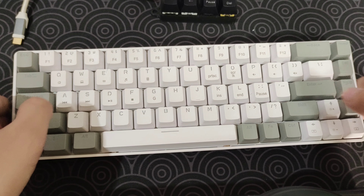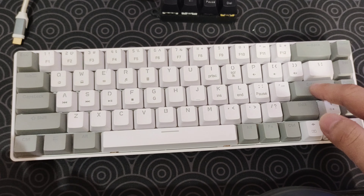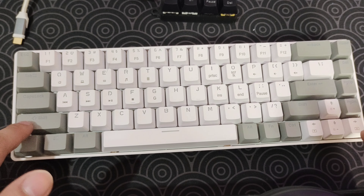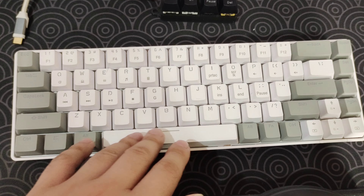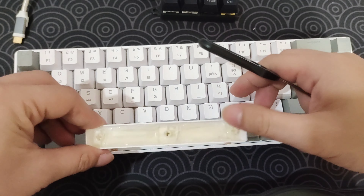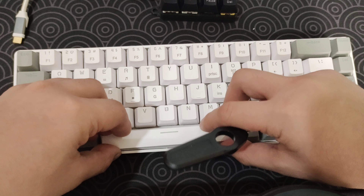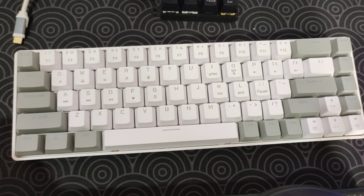Now let's take a look at a quick sound test. Starting with the caps lock, then the enter key — rattly. Backspace — rattly. Shift — rattly as well. For the space bar, I already modded it because this is the rattliest space bar ever. I put some jelly tape and also a band-aid mod. The band-aid mod for a non-hot-swappable board is a little bit different. It improved a little bit but I still need to lube this thing to make it sound better.